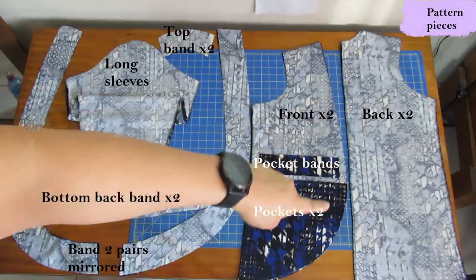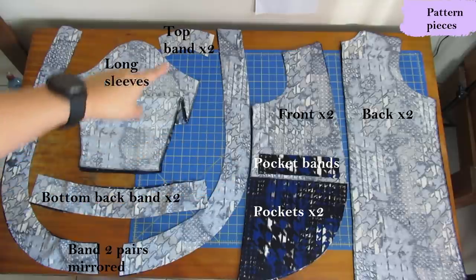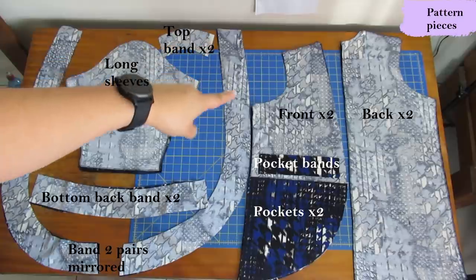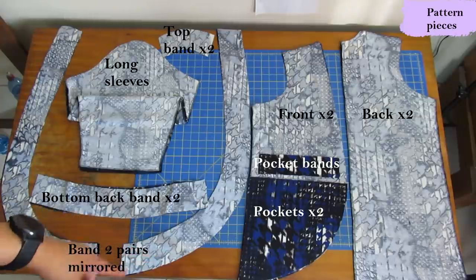To finish the edges of the cardigan you have a very interesting band. It's curved to follow this shape right here. That little piece you see up there — there are two of them — and that finishes the back part of the neckline. Then following the front of the cardigan you will have this long curved band. You need two pairs — that's why there are two there and two there — mirrored for both sides.